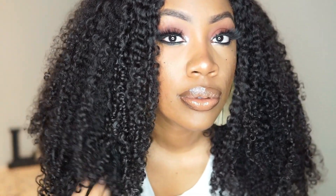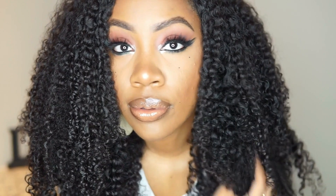Hello YouTube family and welcome back to my channel. As you guys can see, I have a beautiful unit on my head that I had to come and give y'all the 411 on. This beautiful hair is by a company called Sage Extensions and I cannot wait to give you guys all of the details.